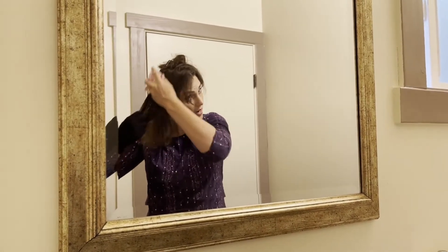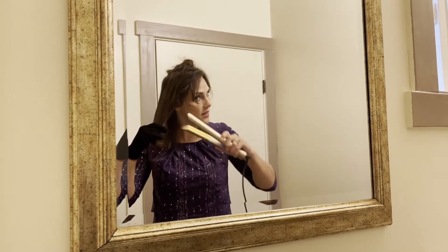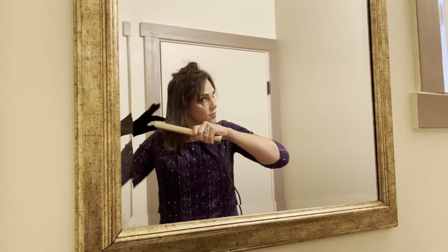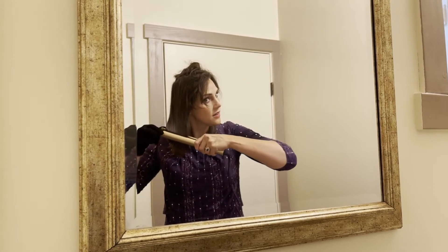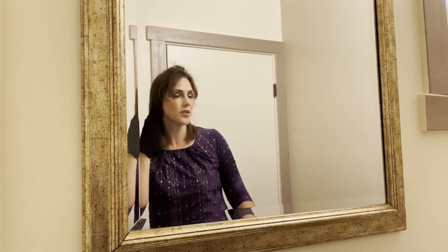We're going to brush that out and show you the difference. I'm using the heat-protection glove they provided to keep my hand safe. Awesome — look at that!